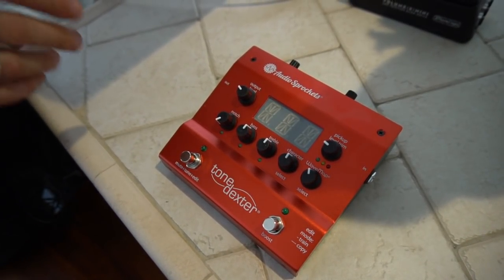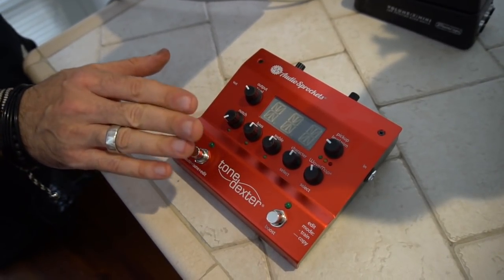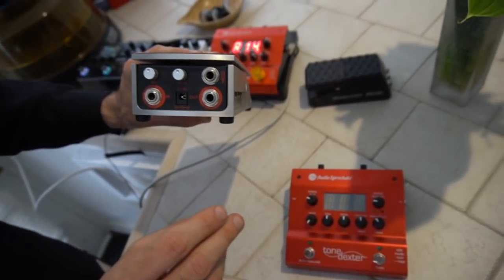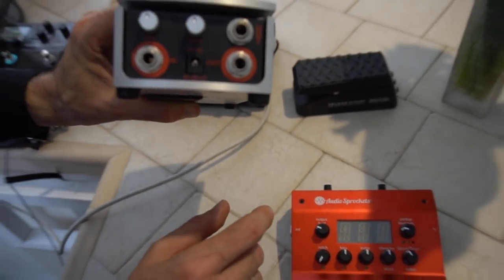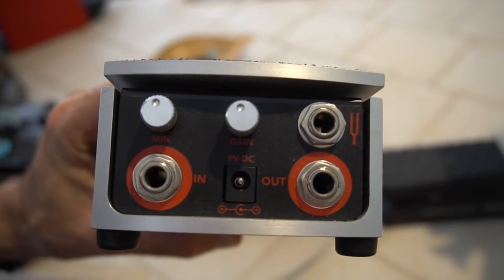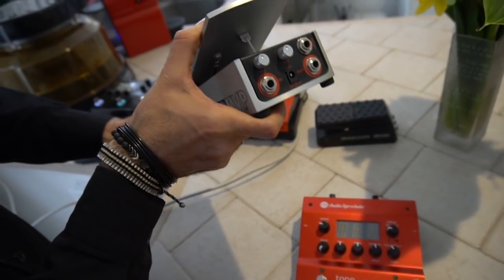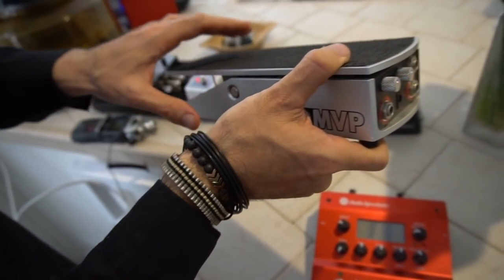The advantage of a volume pedal here, as opposed to just the boost switch, is that in quieter acoustic situations, there's no click — these aren't soft switches, and you're going to get a loud click every time you change with a boost switch. The Tone Dexter, while pretty fast, may get an occasional very quick popping sound in the circuitry when changing tones. The volume pedal allows a nice smooth transition — you can hear there's no click — and you can easily go from toe to heel position to get your minimum and maximum volume.